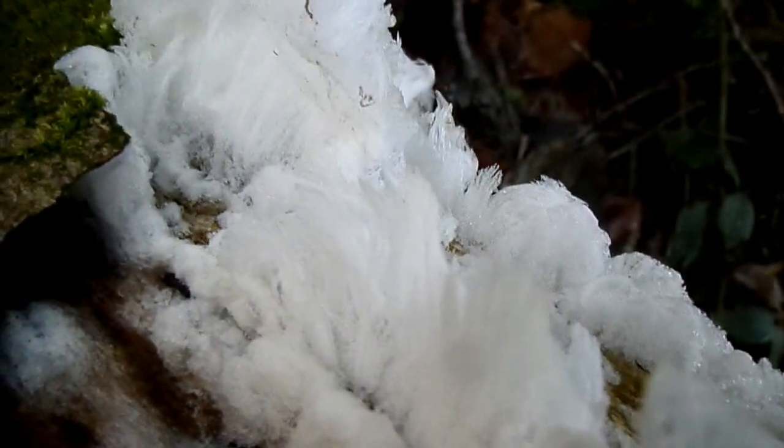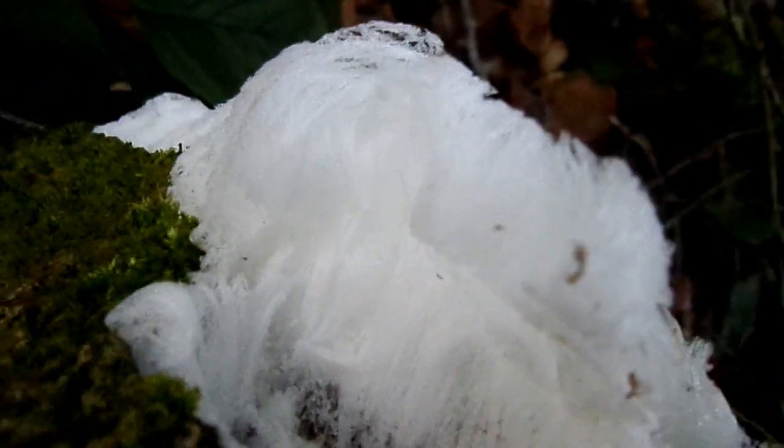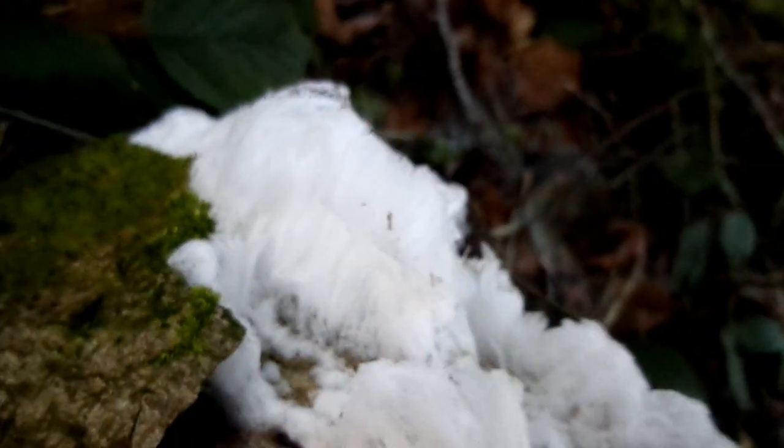A fungus called Exidiopsis effusa is responsible for inducing these, but nobody knows why. And if you kill the fungus experimentally with fungicide or with hot water, then the hairs won't develop.